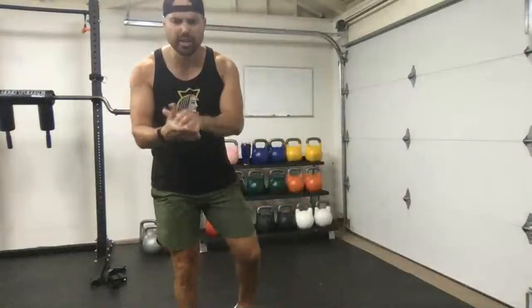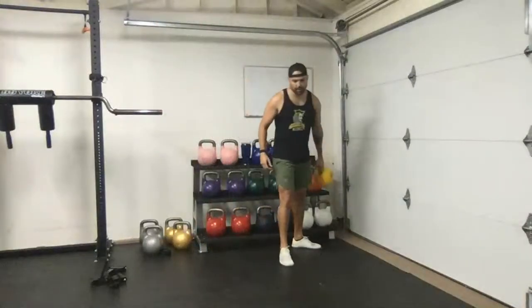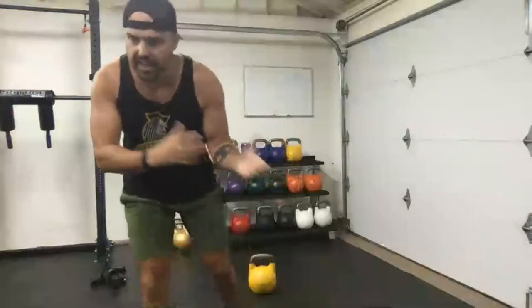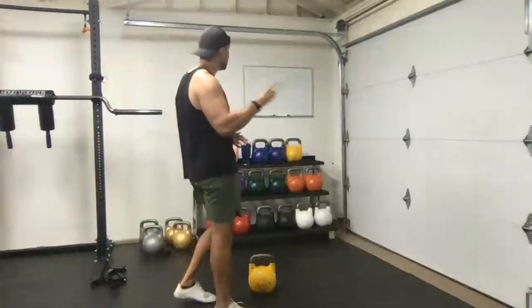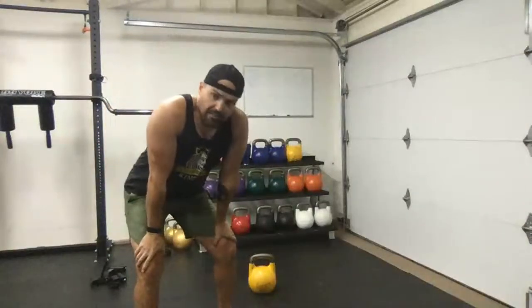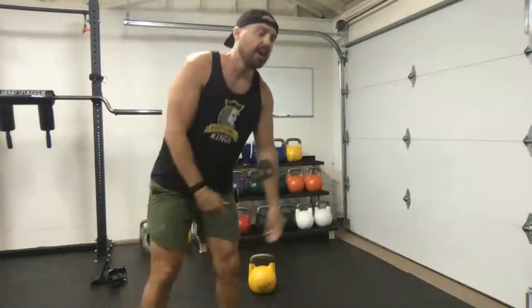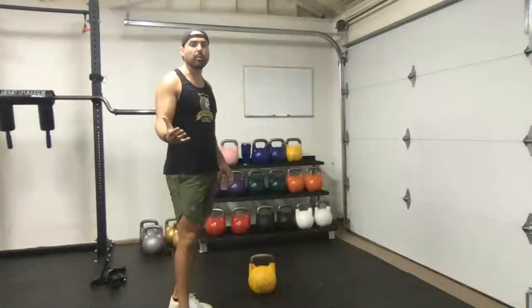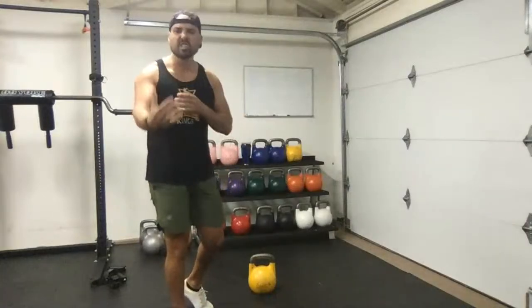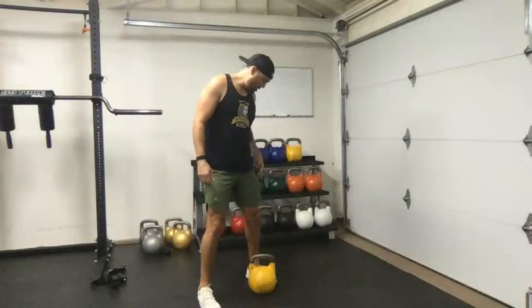Even though this is a flow workout, we're going to keep it very simple in terms of exercise selection at first. This first block we'll work unilaterally — left side then right side — and take a quick break. We'll go two rounds through that, then combine them into a longer flow. Use the appropriate weight: maybe go heavier for the clean and squat, lighter for the press. We'll have about 10-15 seconds between each exercise transition.